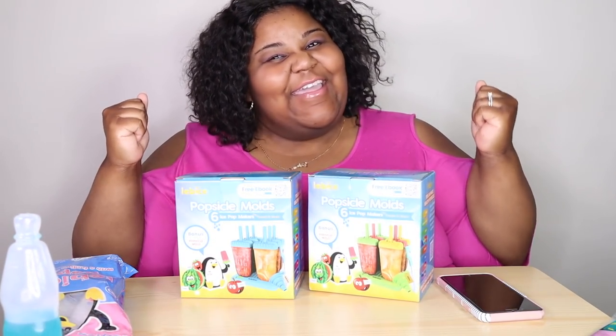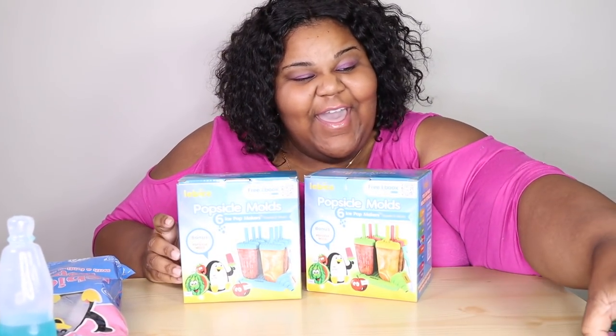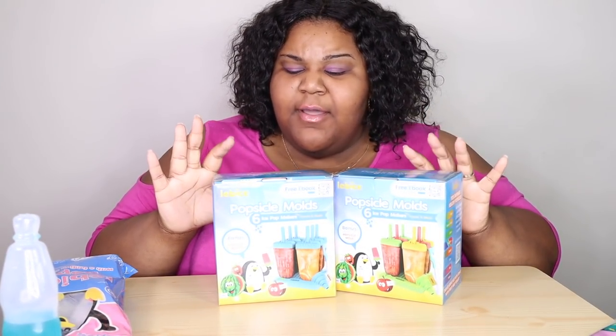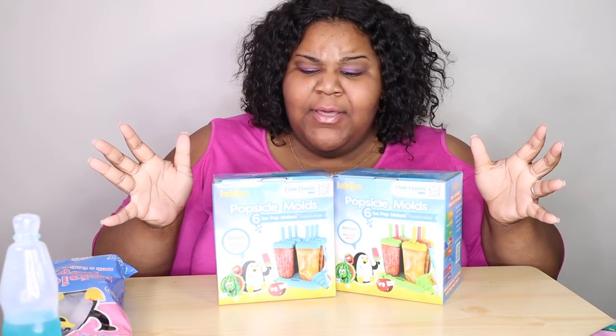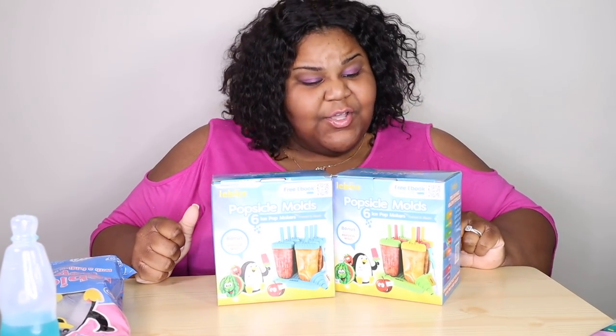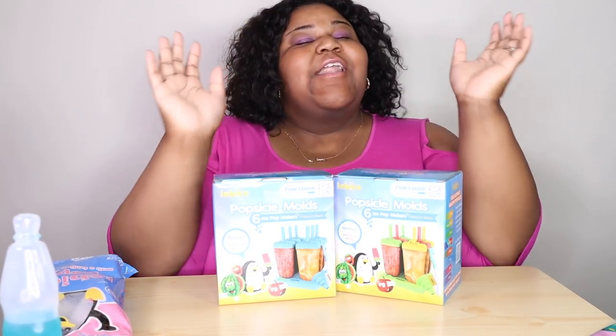What up, gang! It's your girl P, and we're back with another review. Today we're promoting companies, helping spread the love and supporting small businesses.